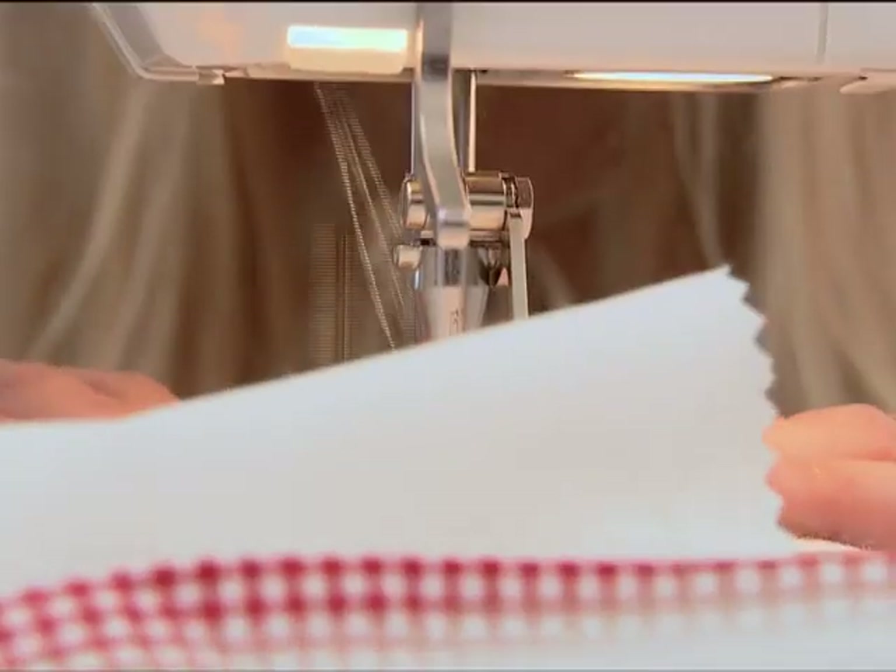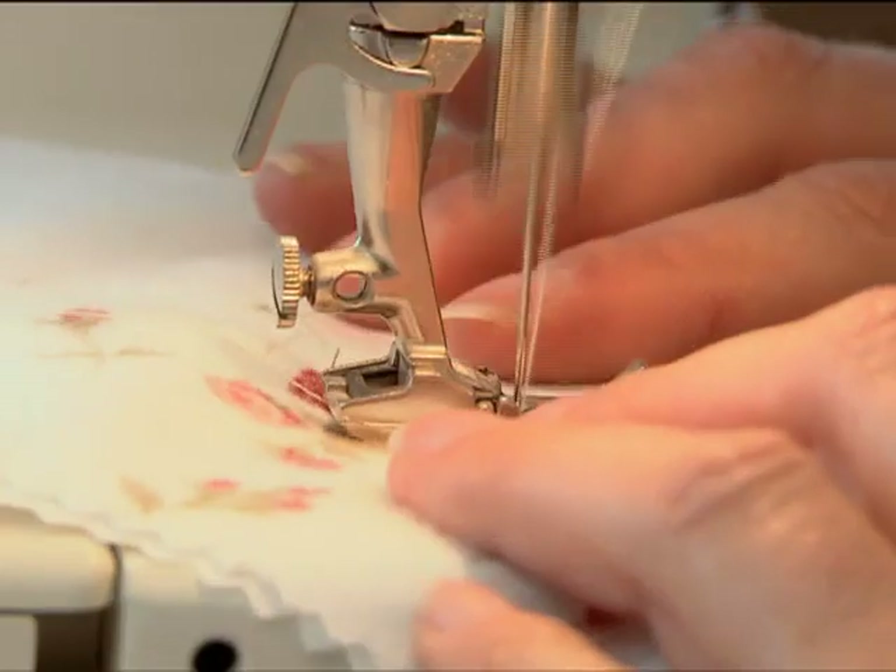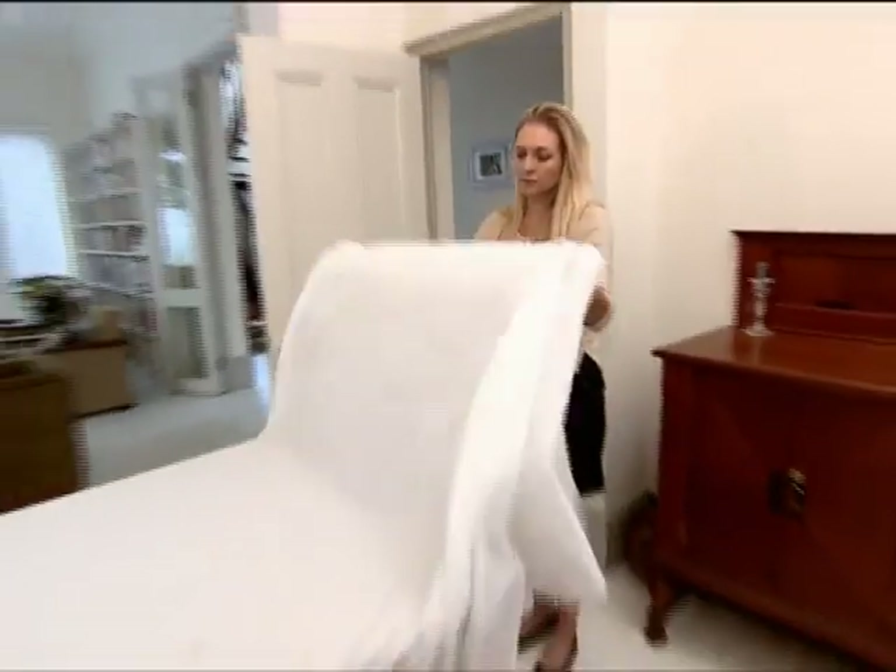Sam stikt dit nekies om. A kortpad manier is om die blombakies en gordijnen met materiaalgom vast te sit. Gooi dit oor die tafel en sidaar.